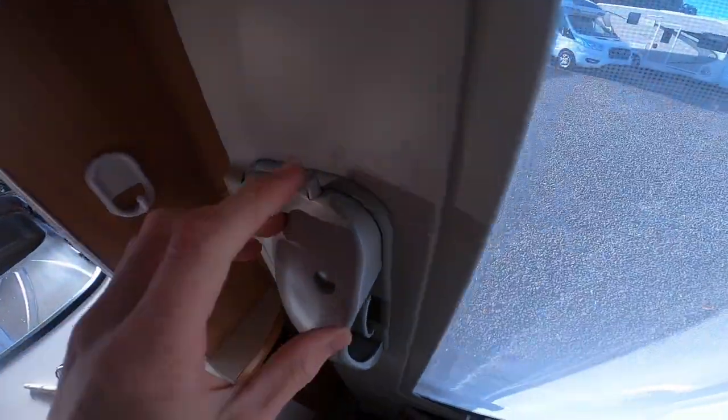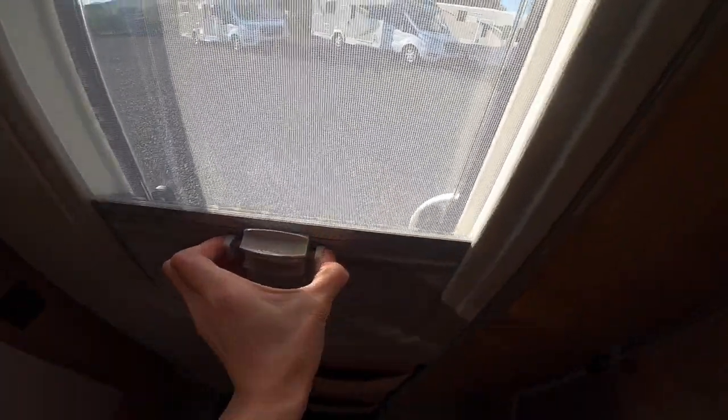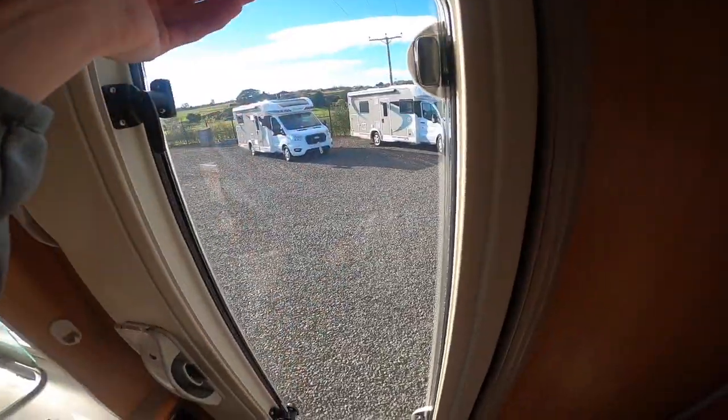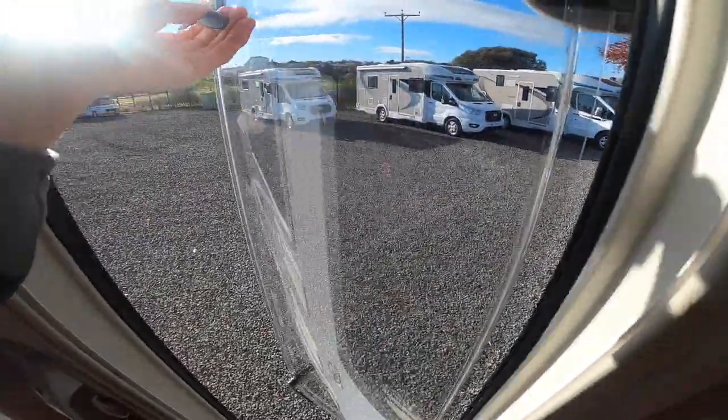To lock the door, you just simply press the tab in on the top. Then as soon as you go from the panel, the door will release. You've got a blackout blind and a fly screen, so you can move it or depart the two and then open the window should it be a nice day.